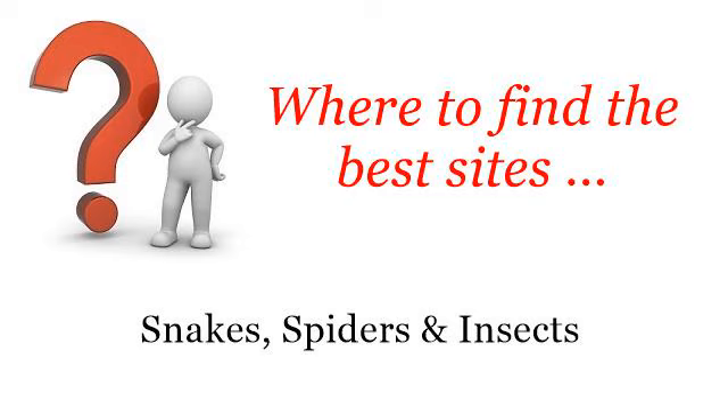Where to find the best sites? Hello! So you want to know more about Ladybug Faces Craft — these selected resources on the web might help you.